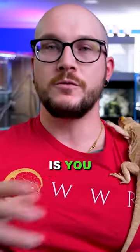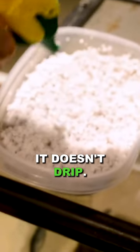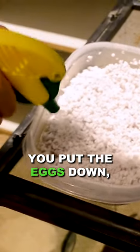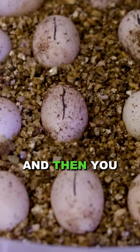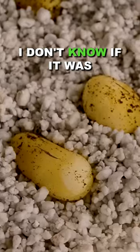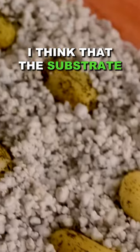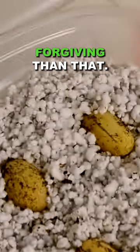What you do with hognose eggs is you create a substrate or a medium. You make it just wet enough that it clumps into a ball, but when you squeeze it, it doesn't drip. Put it into a container, put the eggs down, put a lid on it, and then you exchange the air every few days, or you poke a hole in the container. I don't know if it was because I didn't exchange the air often enough — I think the substrate was maybe a little too moist. Usually it's more forgiving than that.